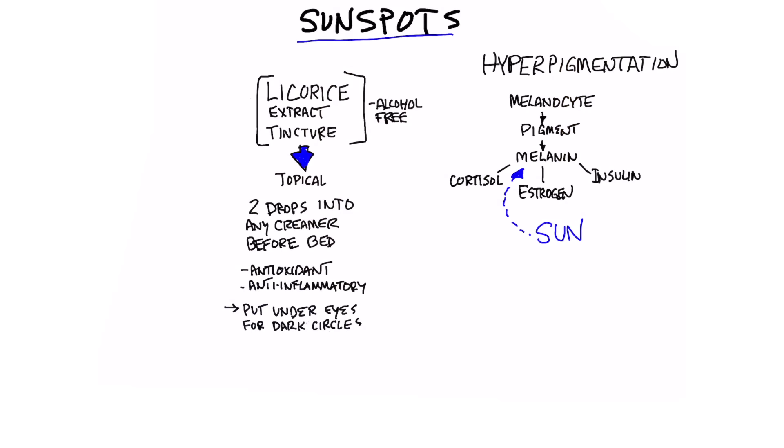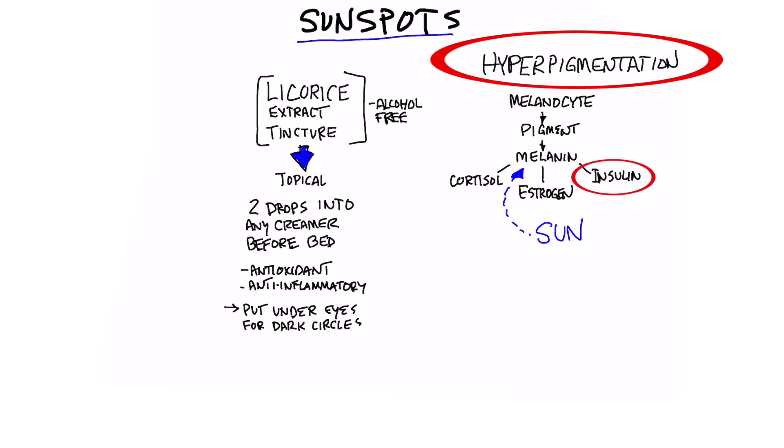I had a question from YouTube — they wanted to know how do you get rid of sunspots? I've done another video on aging spots or liver spots, and I'll put that link down below. That talks mainly about the hyperpigmentation that occurs from three situations: high insulin, high estrogen, or high cortisol from stress. But I didn't actually do a video on the best remedy for sunspots, which is slightly different.